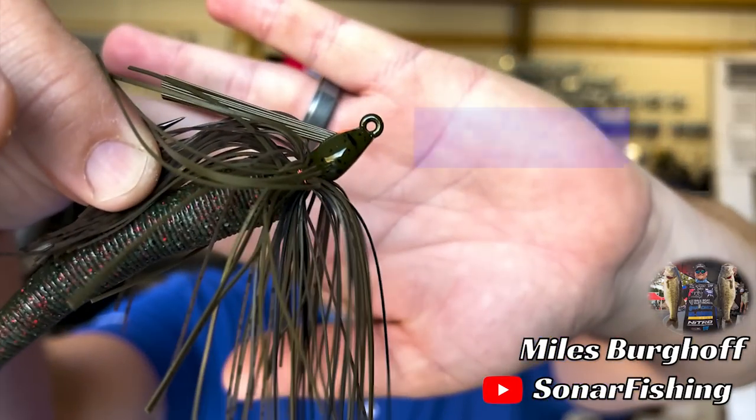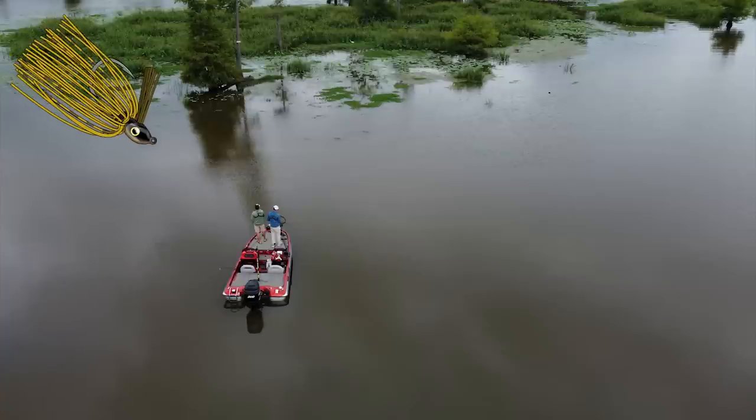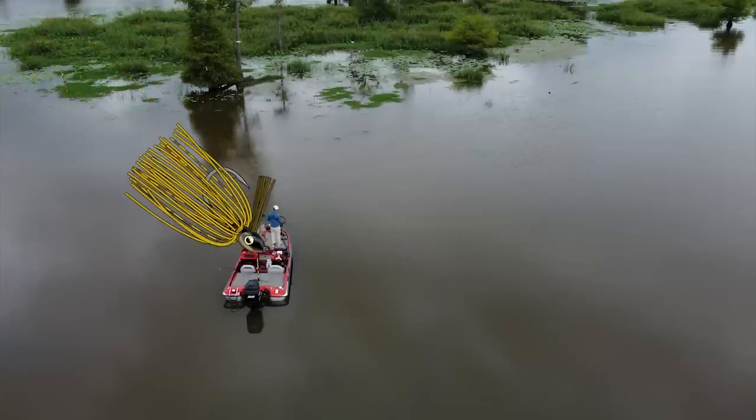As far as jigs go, my absolute favorite jig to throw this time of year is a very unique jig design. Most jigs are designed to be fished on the bottom — kind of a hopping retrieve, maybe flip and pitch. This one, none of that. You're essentially fishing it horizontally, and that's why it's called the swim jig. You're fishing it by just cranking it back to the boat, almost like a spinner bait, a chatter bait, or a crank bait — casting it out there and fishing it horizontally.